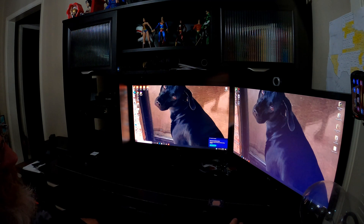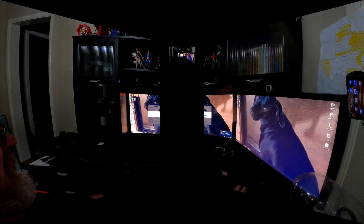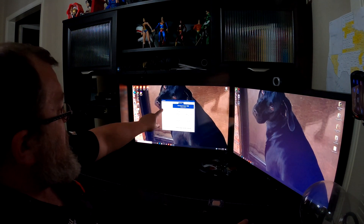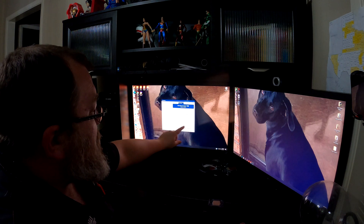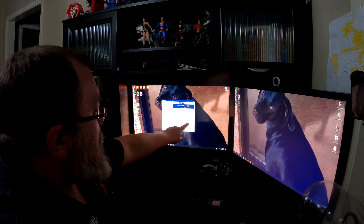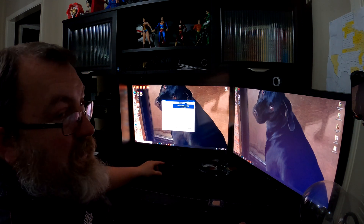I'm just going to run this real quick. I'm going to start NovaBench, start that test. It said that 1642 is the total score — CPU score 506, RAM 286, GPU 769, disk score 81, total of 1642.